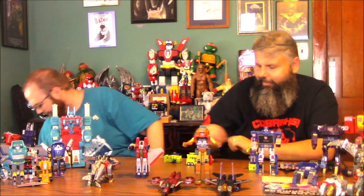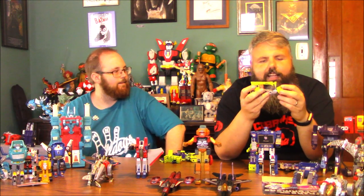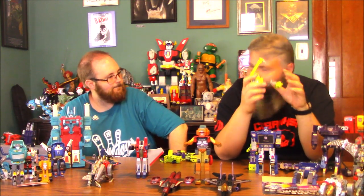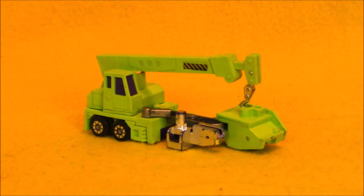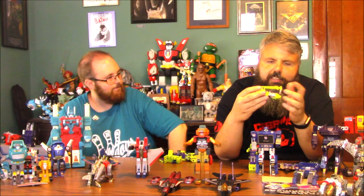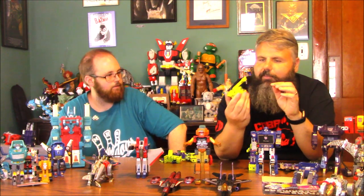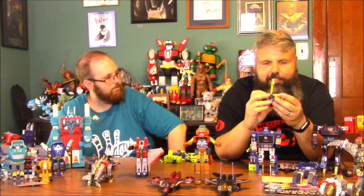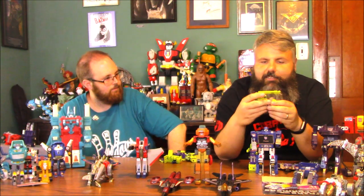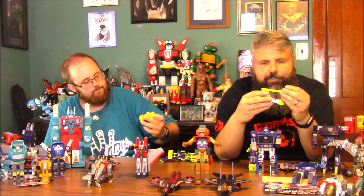I've got a handful of Devastator parts here — Hook. That's always the one that breaks. It's so hard to find a Hook that isn't broken — when you go to flea markets you're always going to find broken hooks. This forms his chest basically. I guess because there are so many moving parts and it's so small, that creates a lot of the problems.